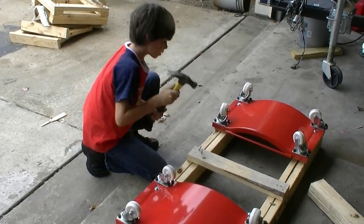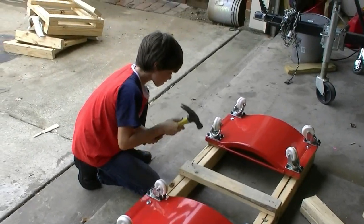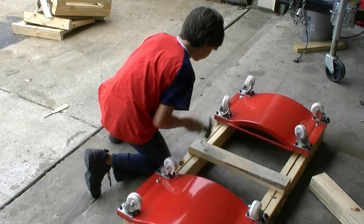Starting young. Teach them how to handle a hammer and do work. That's what it's all about, guys — having your kids help you.